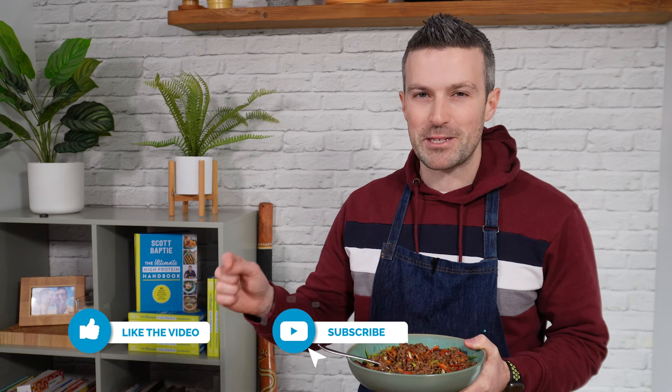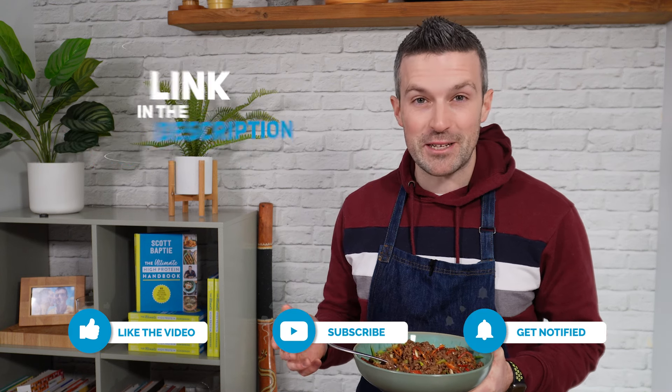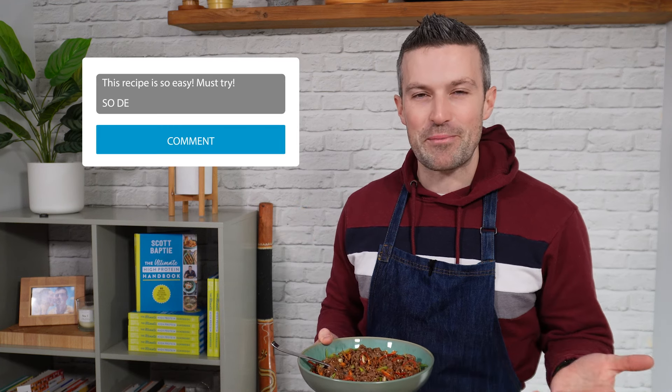So there we have it — Thai chili beef. Super easy, quick recipe to make, great for midweek. If you'd like the full recipe, just click below and you can download my Food for Fitness recipes app, where you'll get access to this recipe and about 300 others. Thank you so much for watching. Drop me a comment below if you make this recipe and let me know what you think. Hopefully we'll see you back here on the channel very soon for another high protein recipe. See ya!